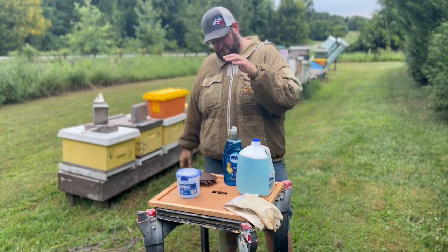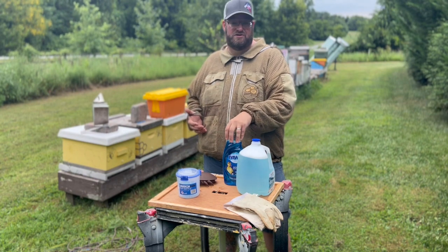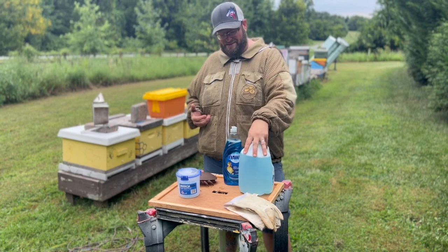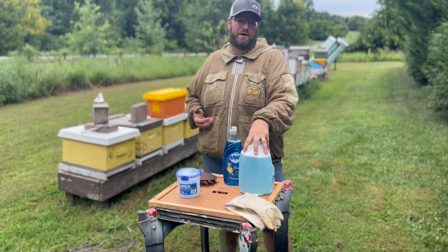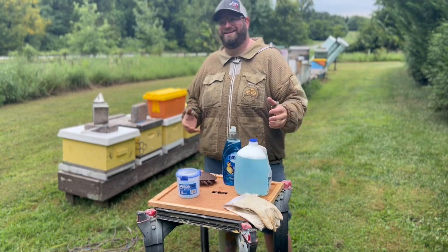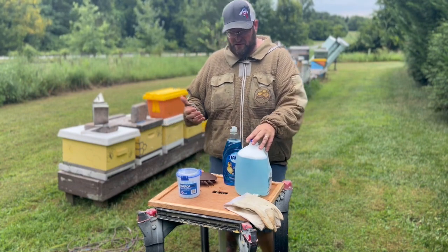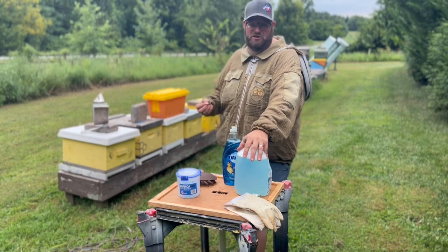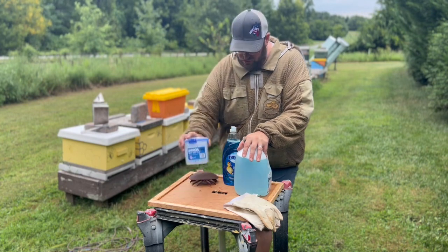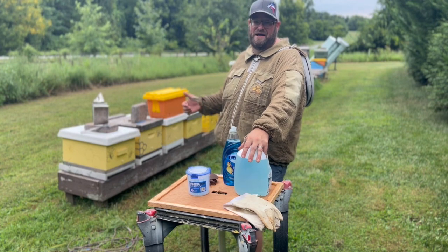Recently, some research papers found a better release mechanism than alcohol, which is Dawn dish soap. Amazingly, it's also more affordable — you're only mixing about a tablespoon of Dawn dish soap in a gallon of water. One tablespoon per gallon gives you all you need to do all your testing. You're not going to need to bring several containers of isopropyl alcohol, which can get pretty expensive. They found that the release rate of mites off the bee using the soap wash is a lot more effective.